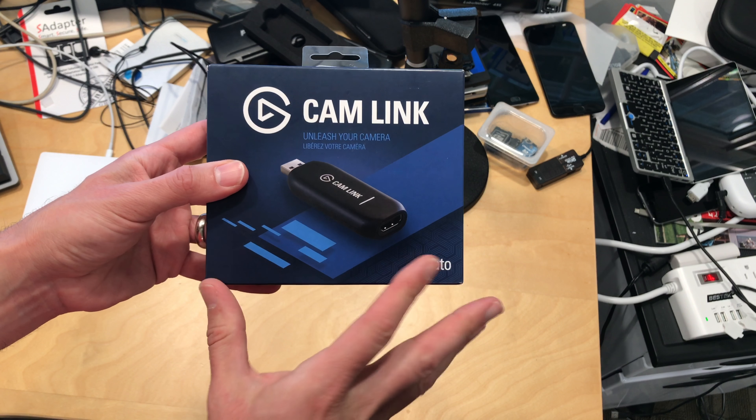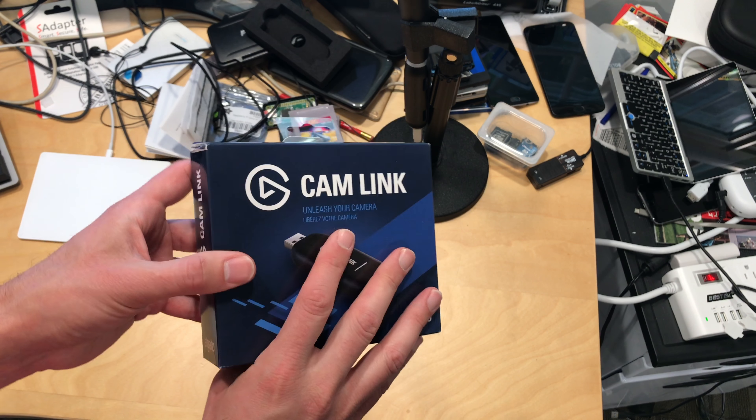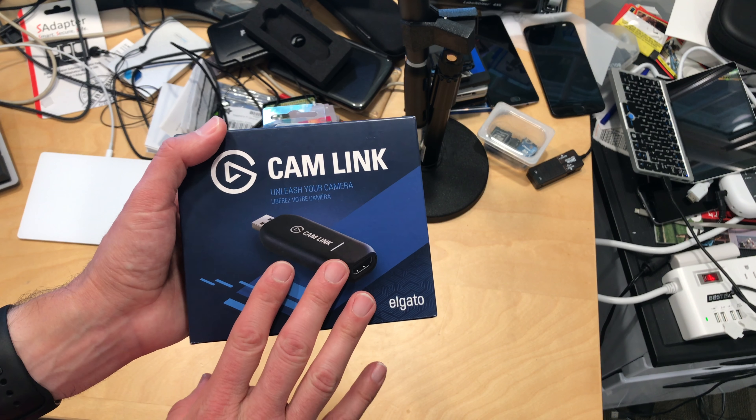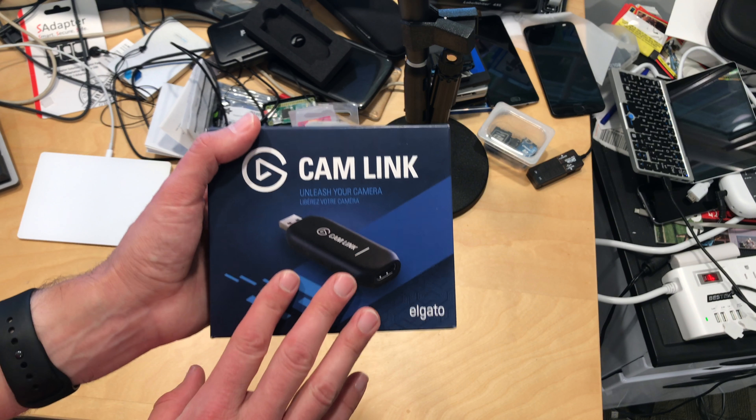Hey everybody, it's Lon Seid, and we're unboxing the Cam Link today from Elgato. I bought this on Amazon the other day with my own funds. This is very similar to the AverMedia device we looked at just a couple of days ago.